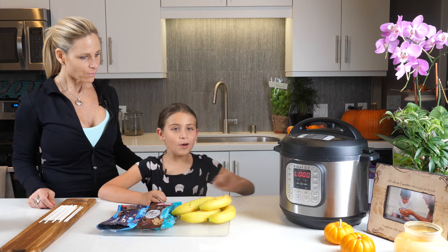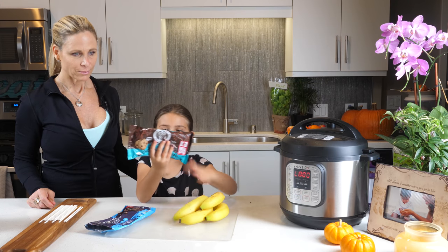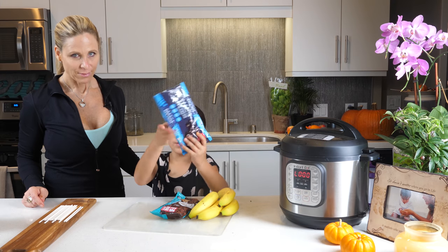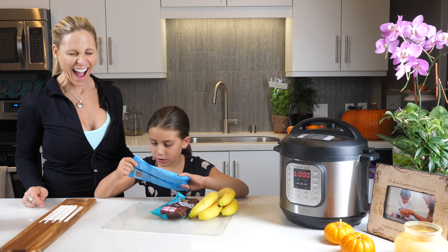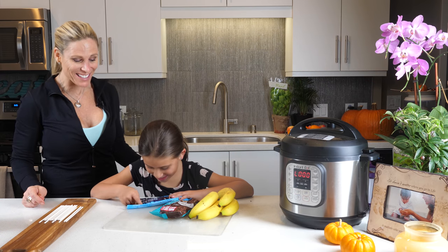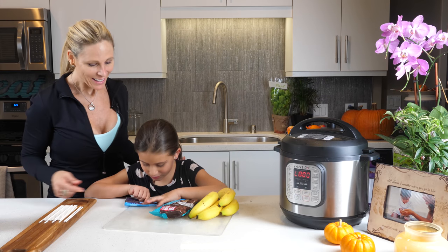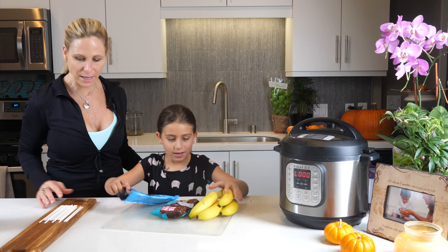So what you're gonna need is some bananas and some chocolate chips — the small ones and the big ones. These are allergy-free: they're peanut and nut free, soy free, dairy free, and wheat and gluten-free. Love it!